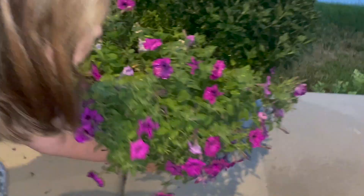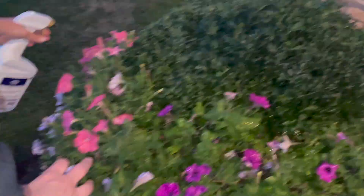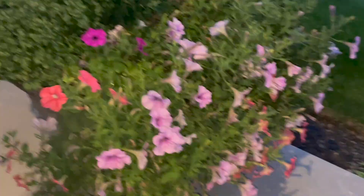I did a little research and found people were having success getting rid of these critters with Captain Jack's Dead Bug Brew. So I picked up a bottle and sprayed them down. You should do it once a week, after sunset, because that's when they're the most active.